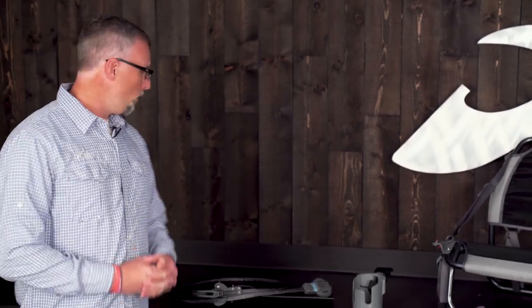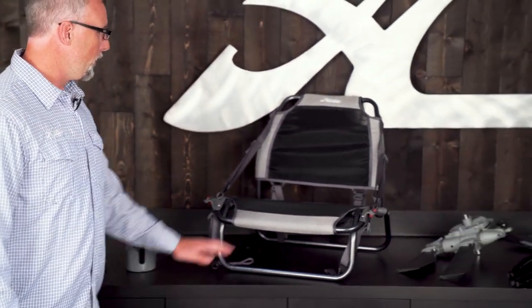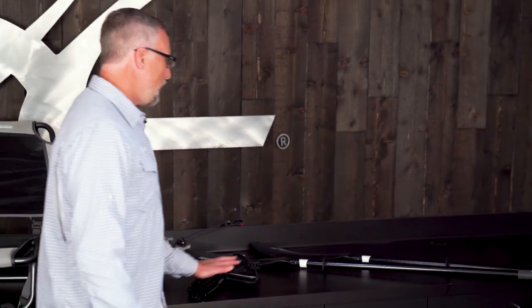Let's go ahead and go through all the components in your small parts box. We have the rudder assembly, a cup holder, the seat, the Mirage drive base and the cranks separately, and a two-part paddle.